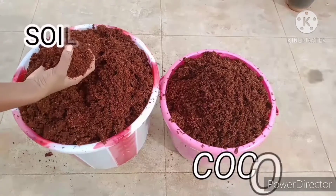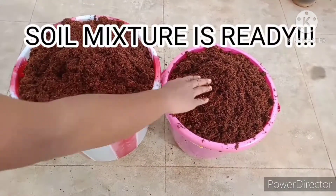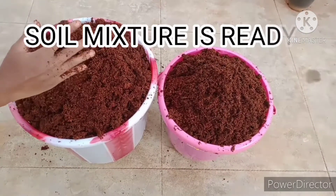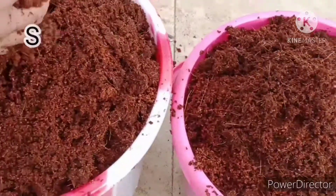So our 5 kg of Cocoa Bar has been converted into 10 kg of Cocoa Peat, as you can see over here. The main benefits of this Cocoa Peat are that it helps to keep the soil loosened and helps in better root growth. It also increases the water holding capacity of the soil.